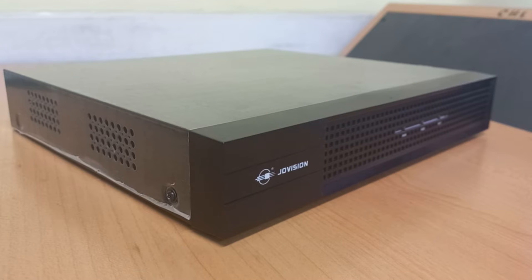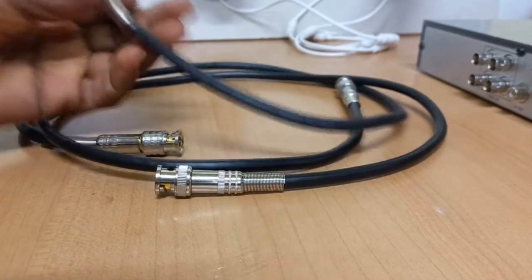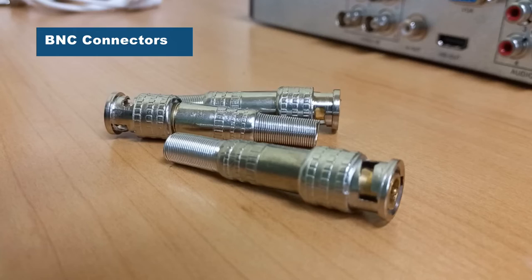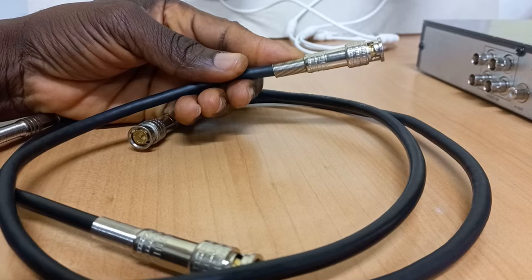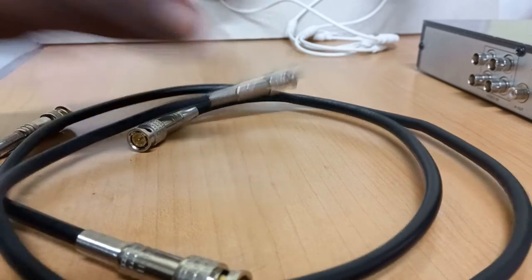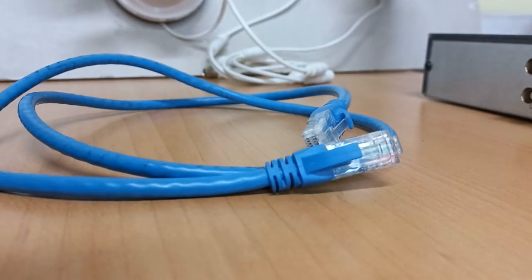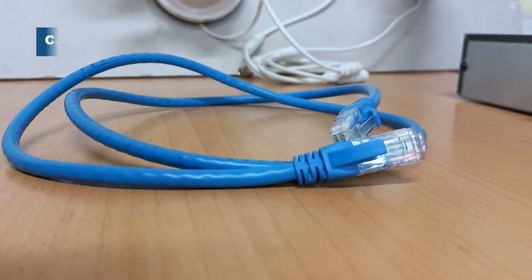Here is our DVR — it is a 4-channel DVR. Here are also coaxial cables fitted with BNC connectors. These cables will be used to transmit video from the cameras to the DVR. We will also use a Cat 6 network cable to transmit power to the cameras.